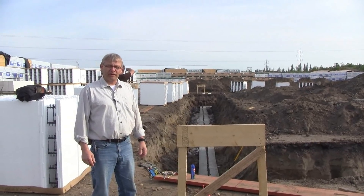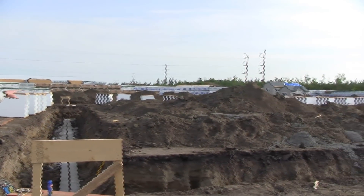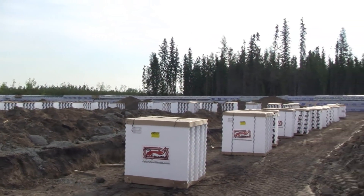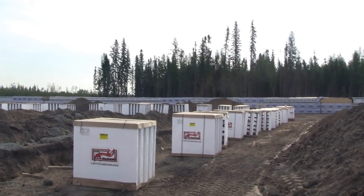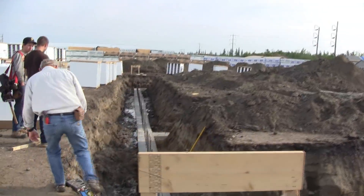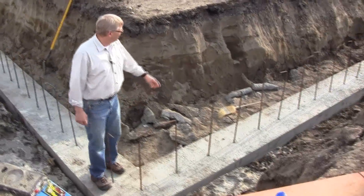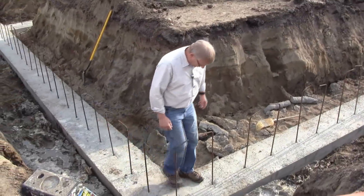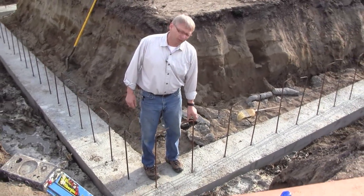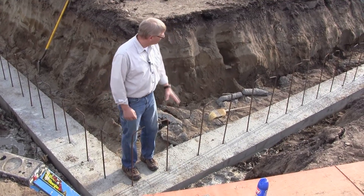We're in White Court, Alberta, building a truck shop. All our bundles are spaced out and we have about eight of us ready to start. Come closer and you'll be able to see what we're doing. We have footings already in place and chalk lines marked. The engineer specified hooks on top of the rebar, which isn't normal — usually you'd just have a straight bar sticking up. That's what we have to deal with today.